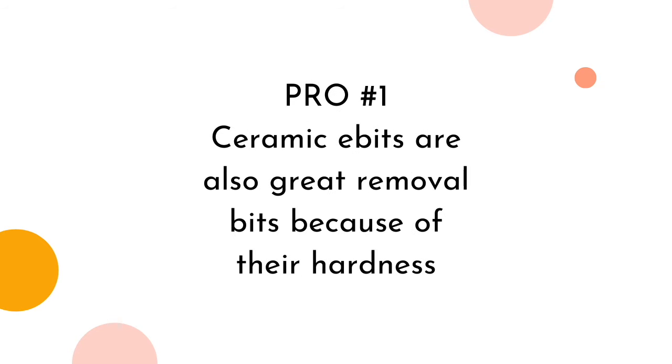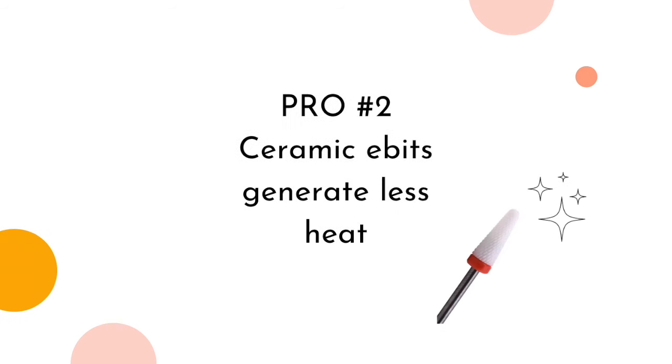Pros of using ceramic e-bits. Pro number one: ceramic e-bits are also great removal bits because of their hardness, as discussed with the Mohs scale. Pro number two: ceramic e-bits generate less heat. Less heat generated on the nail is a benefit when doing gel nails, as it can decrease heat spikes during the curing process — an already warm nail bed will only get hotter during curing. Ceramic is essentially clay, like porcelain, so it takes more time and energy to heat up than metal. Also, the more worn down your flutes are, the more heat can be experienced on the natural nail, so keep track of your bits and replace them when needed.